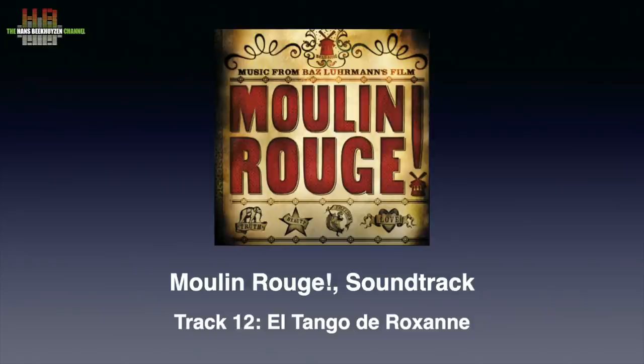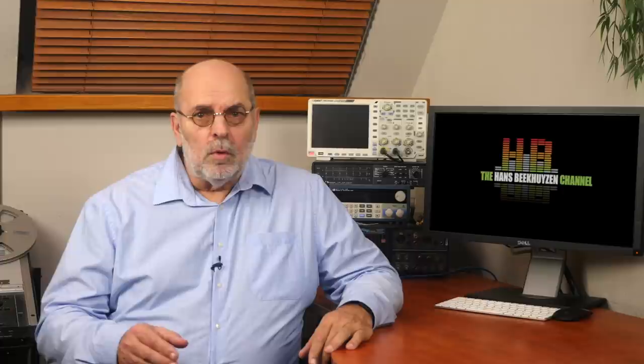Want a track that really is difficult to reproduce? Take El Tango de Roxanne from the Moulin Rouge soundtrack. That is a very complex mix that most likely will sound horrible on your stereo, so you are warned. Do you know the expression 'Can't see the trees for the wood'? That's what this track might do to your stereo. But believe me, if all goes well, it's an impressive piece of music.